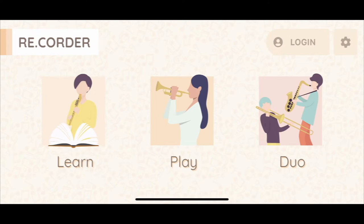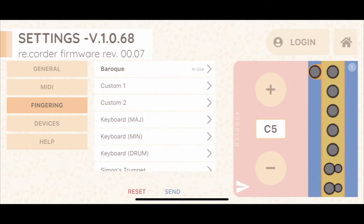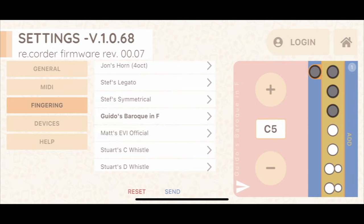Now in order to play string parts on the recorder, you need to be aware of what range each instrument has. I arranged the orchestra parts so that they'll fit on soprano, alto, tenor, and bass recorder. Fortunately, the recorder app on the mobile device allows you to change fingering. So if you want to change to an alto recorder, you can make your recorder play an F, for example. There's an F recorder here, and you can change the fingering based on what recorder you're using.